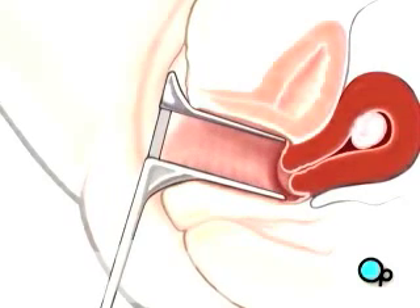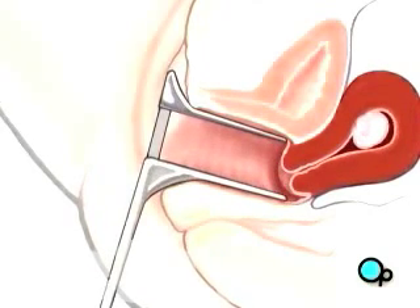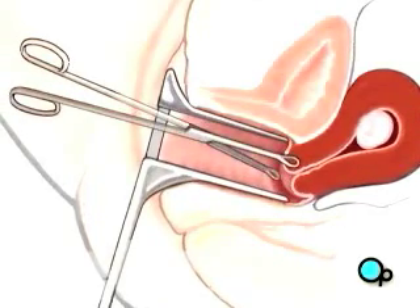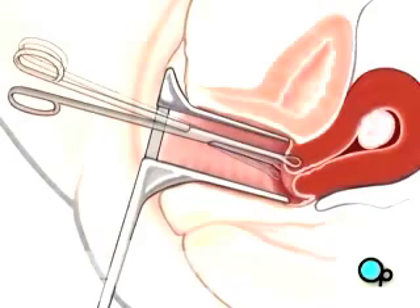Once the cervix is visible, forceps are used to grasp the front lip of the cervix and to pull it forward, causing the uterus to open.